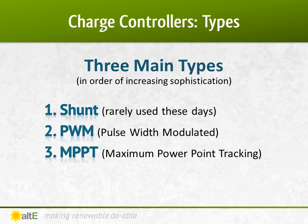There are three main types of solar charge controllers. Shunt controllers just turn the flow to the batteries on or off — they're rarely used anymore, so we won't go into them. The two main types you'll find these days are Pulse Width Modulation, or PWM, and Maximum Power Point Tracking, or MPPT. Let's discuss them in greater detail.